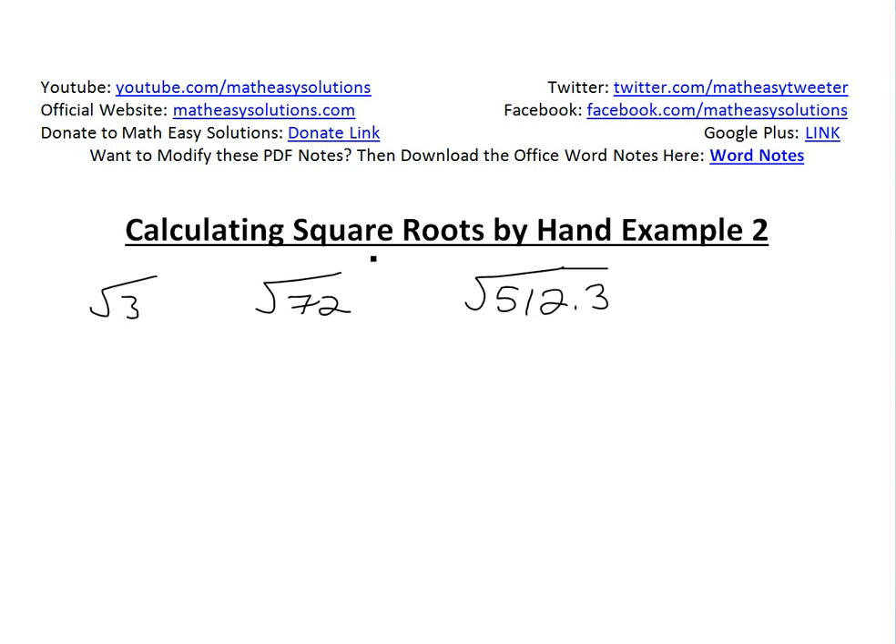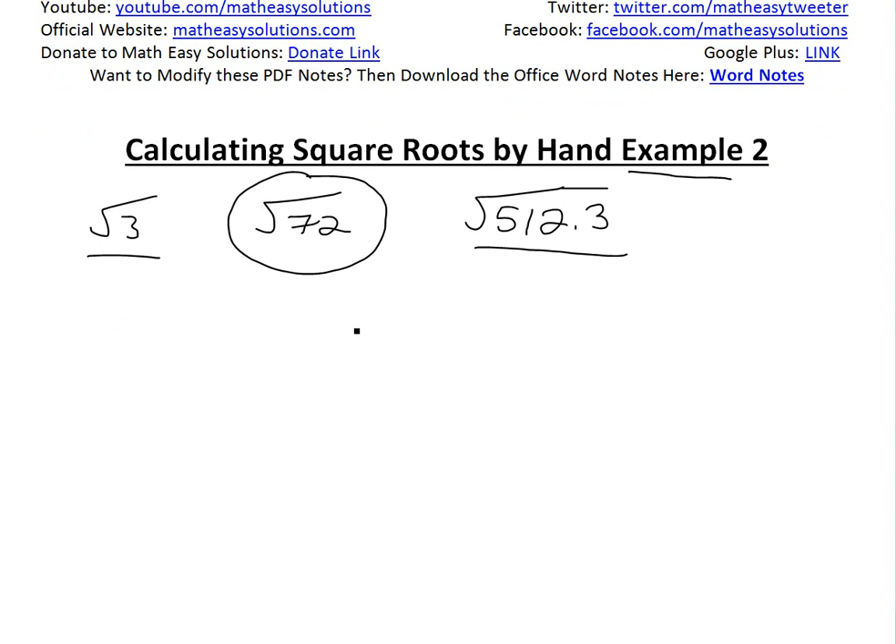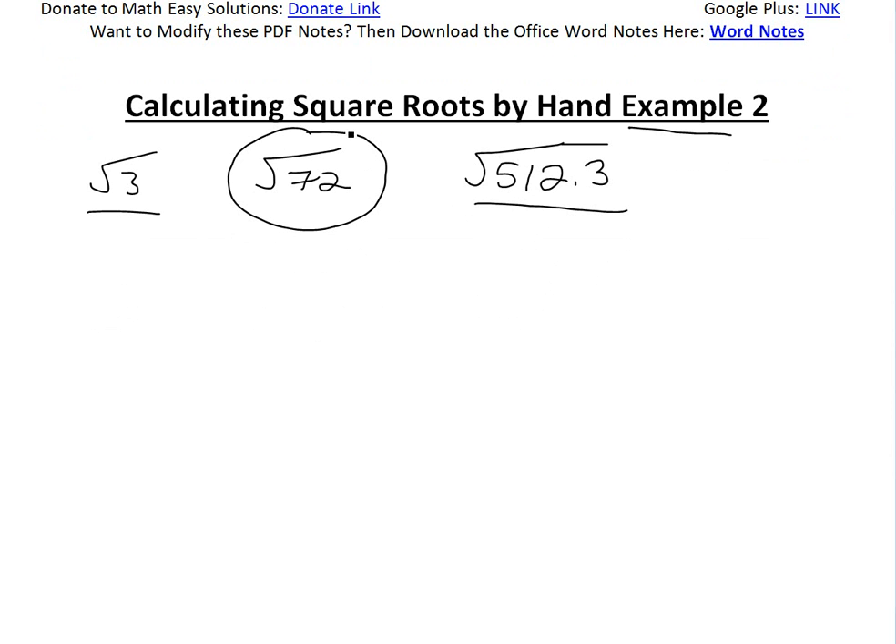Hi, it's time for another Math Easy Solution. We're going to discuss further into calculating square roots by hand and look at example two. In my earlier video, I went over the square root of three, and in my next video I'll probably go over another example to help better illustrate calculating square roots by hand. You can see a video link below where I go into a bit more detail.